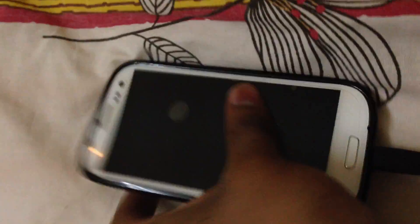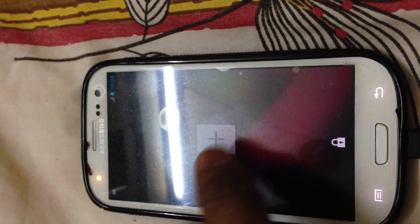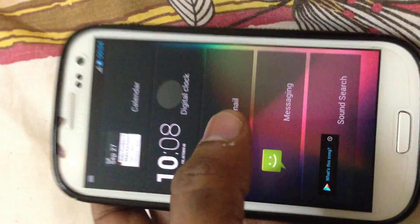Back to my phone — this is how it looks, stock Jellybean. This is the lock screen. Swipe to the left, click the plus button, and you can see the lock screen widgets. It's standard: calendar, digital clock, Gmail, messaging, and Play Store search.